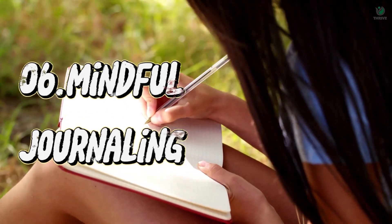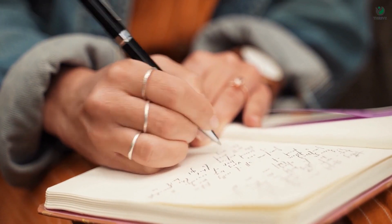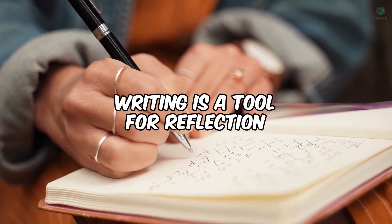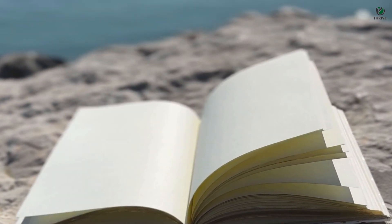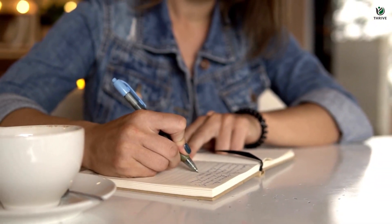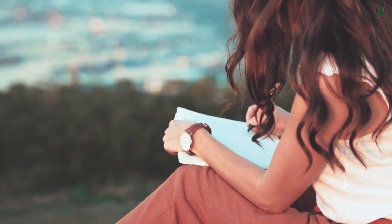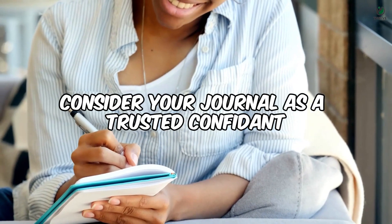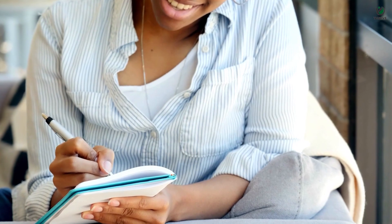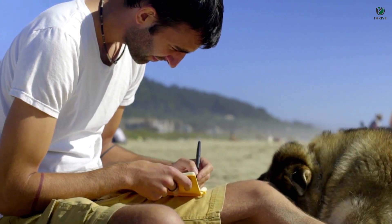Technique number 06 – Mindful Journaling. Our mindfulness journey concludes with a powerful practice: mindful journaling. Writing is a tool for reflection, allowing you to explore your thoughts, emotions, and experiences mindfully. Set aside time each day to journal, jotting down your thoughts without judgment. Explore your inner landscape, documenting moments of gratitude, insights, and even challenges you encounter. The act of writing not only helps you gain clarity but also deepens your self-awareness and emotional intelligence. Consider your journal as a trusted confidant — a space where you can express yourself authentically, building a bridge to your inner world and fostering personal growth.